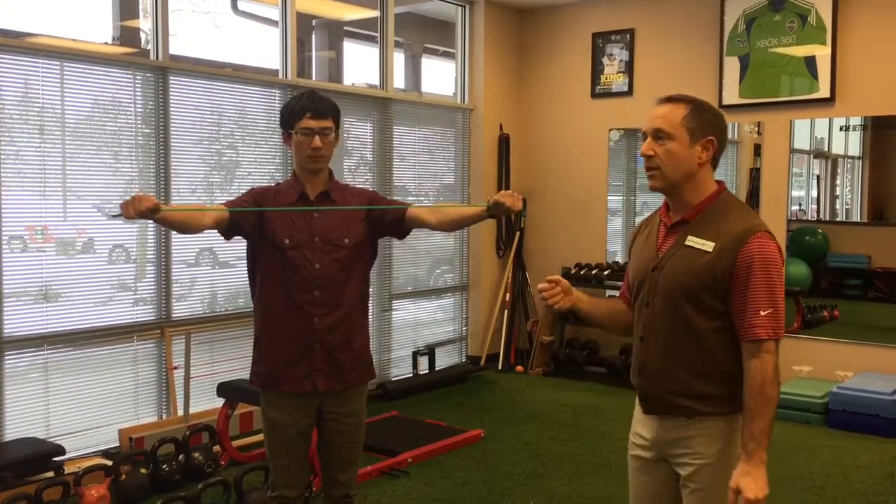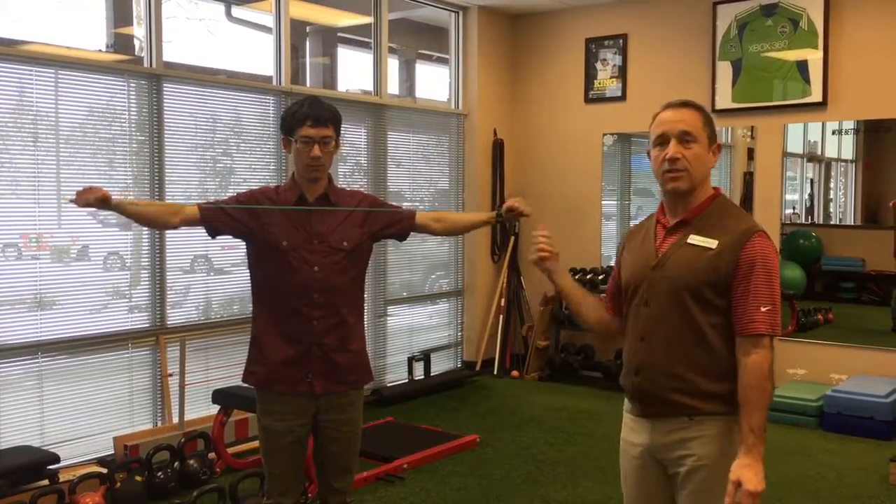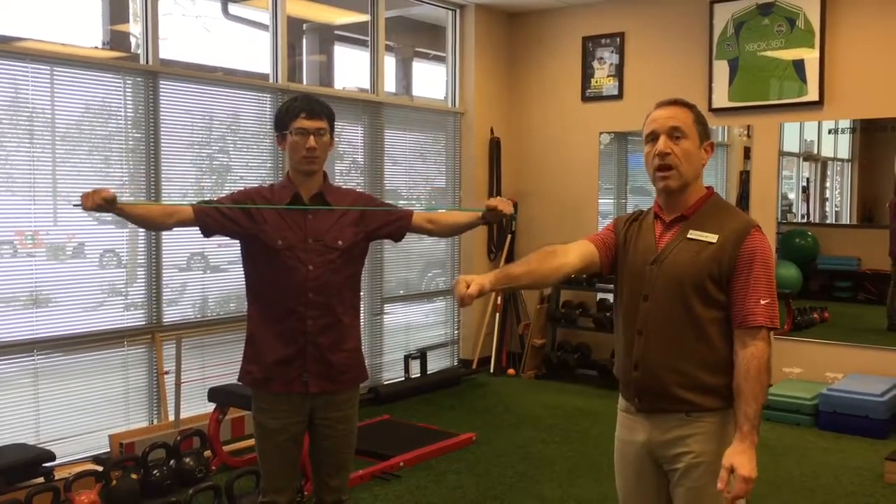When people do it incorrectly, what you'll see is it becomes a tricep exercise. They bend their elbows and it ends up looking like that. They're similar, but they're different. We want locked elbows.